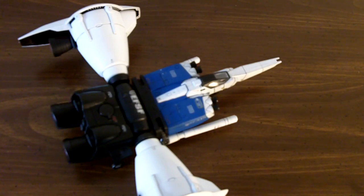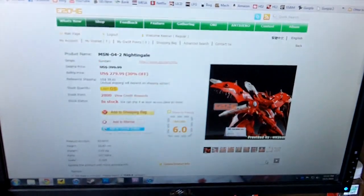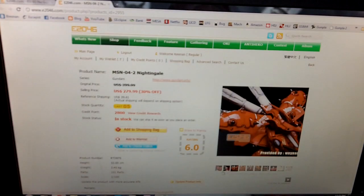I had told you all I would share my next project. It's the E2046 MSN-04 2 Nightingale resin kit. I have been looking for the Nightingale for a very long time to go with my Hi-Nu Gundam — I just love this thing. I'm not going to get the G System revision of this kit because I don't like the decals that come with it, so I'll just be sticking with this one. It'll take me about a week and a half to get the capital I need to pay for this $300 kit, but I feel it'll be worth it.